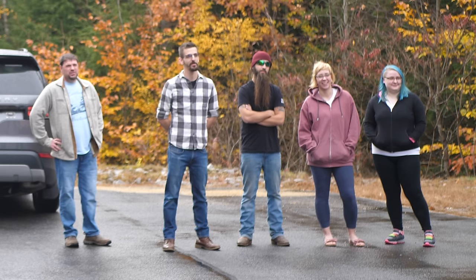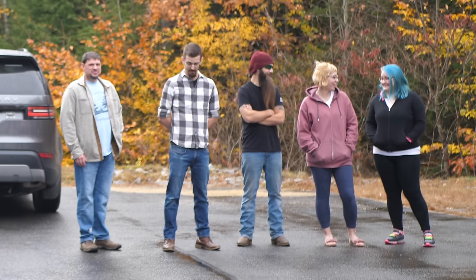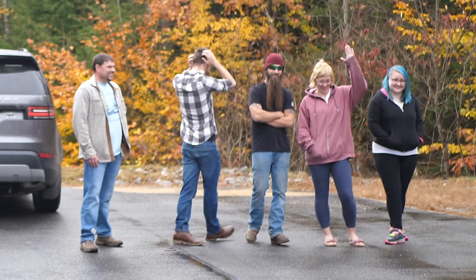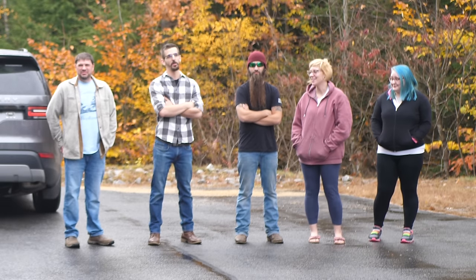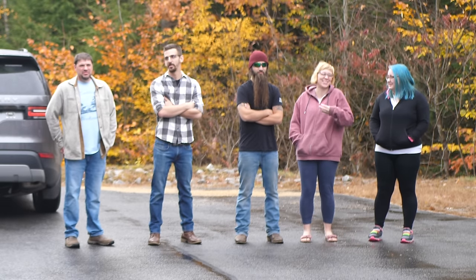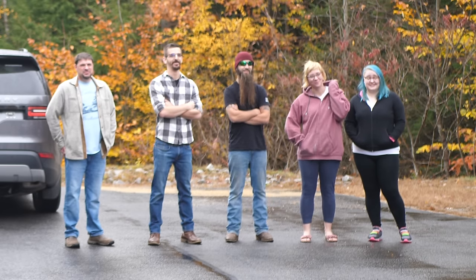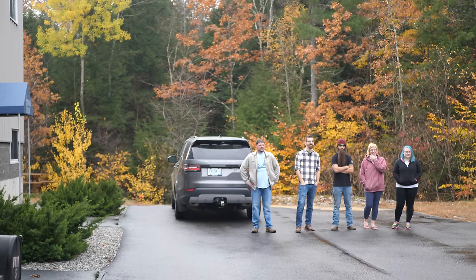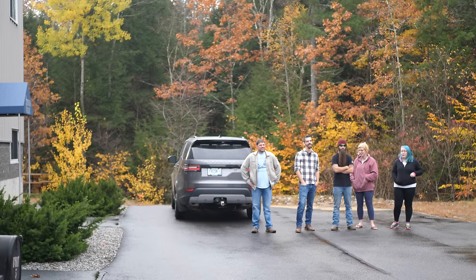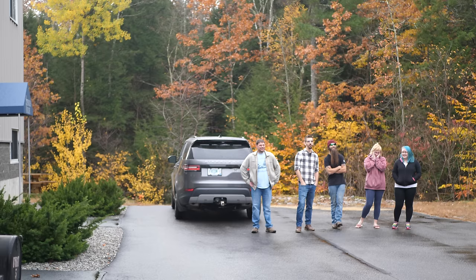I don't want to get anybody deaf. This makes you want to run from me. It does — you want to run from me. Pretty cool. That was about one quarter power. Insane, huh?